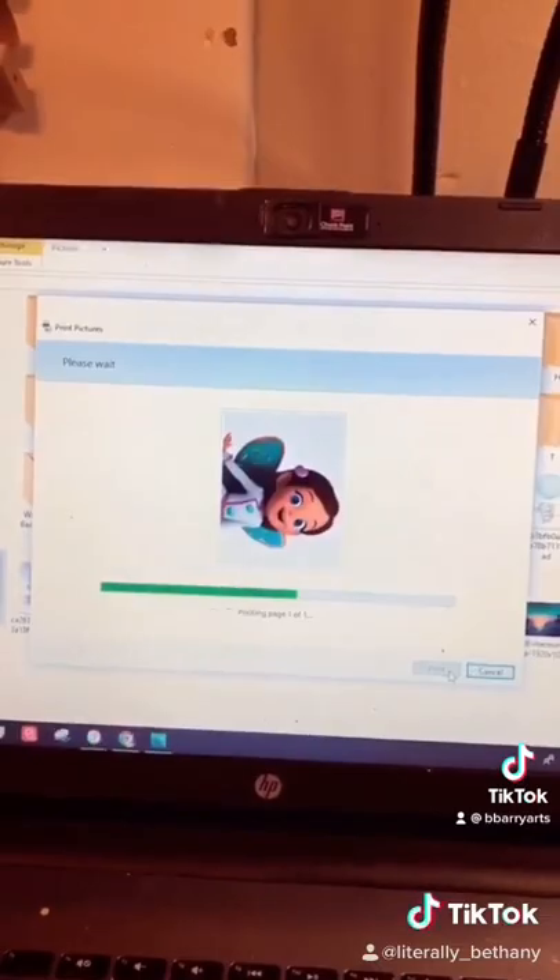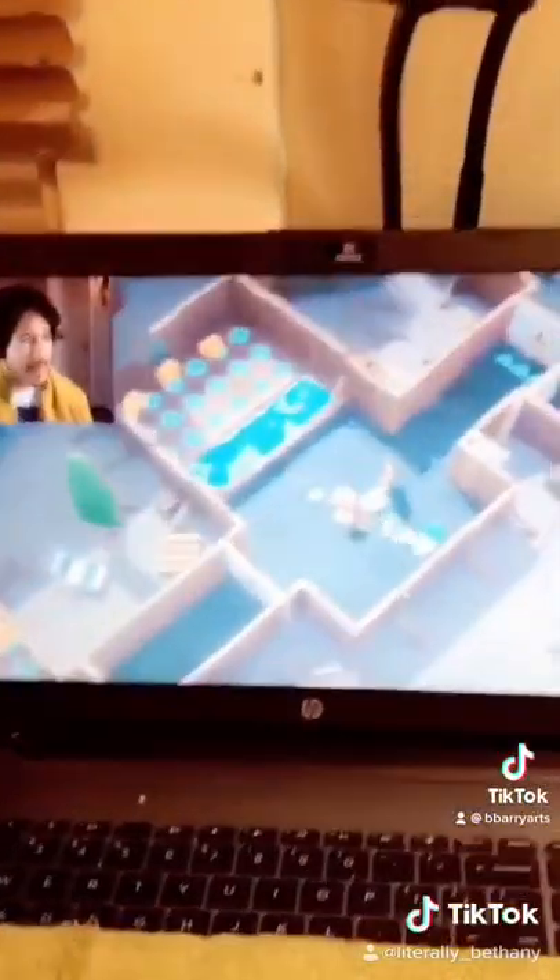I print a bigger copy so I can see all the shading detail and colors, and also so my laptop screen's free so I can watch videos while I paint.